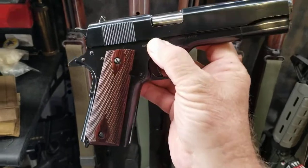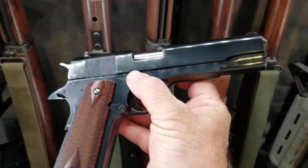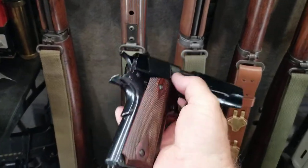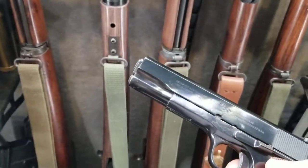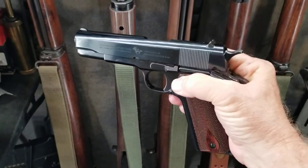I just thought I would show folks how shiny and pretty this thing is. It's got a little holster wear in it — I've carried it every once in a while, you can see right here on the front. But it's a beautiful gun. Have a great day.